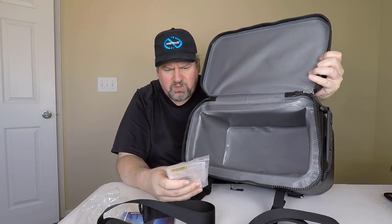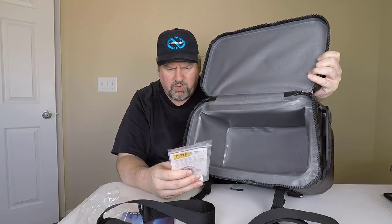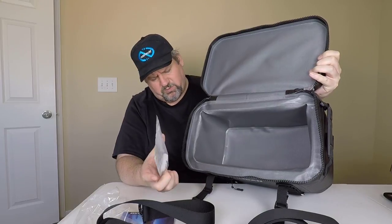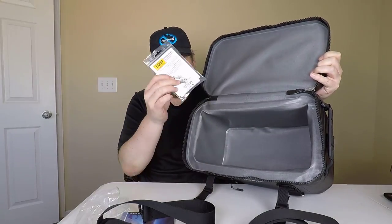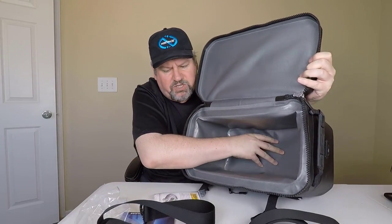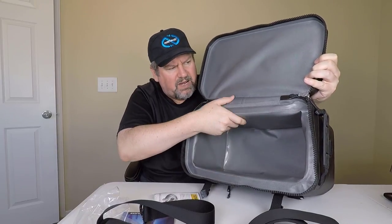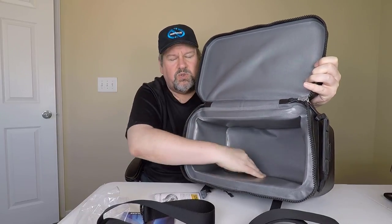Looks like we have something called T-Zip Lubricant Waterproof Zippers. So this lubricates the zipper — you can put it on there and it makes it so it works better for you. And that's pretty much it. It's got just a nice padded bottom, padded inside. You can use this to store all of your stuff.